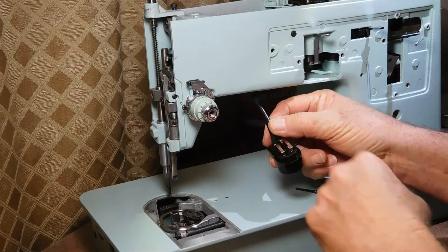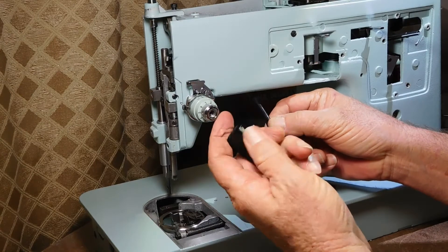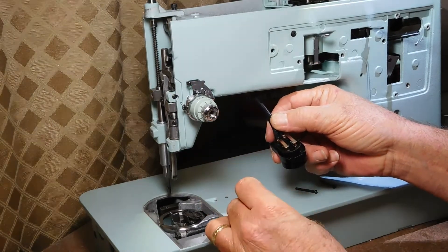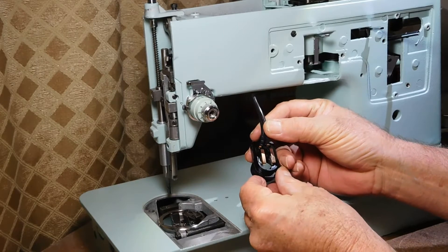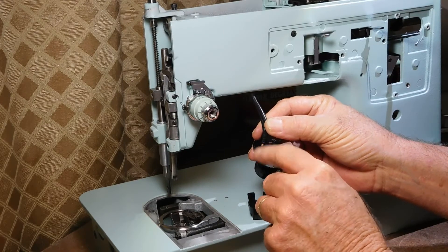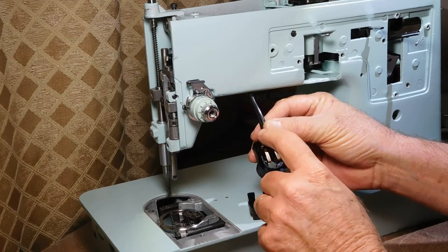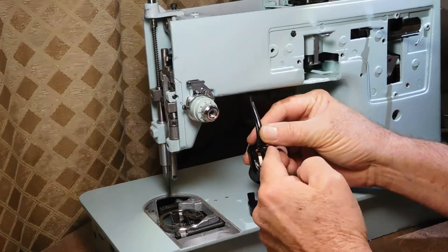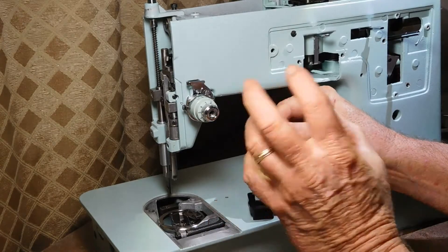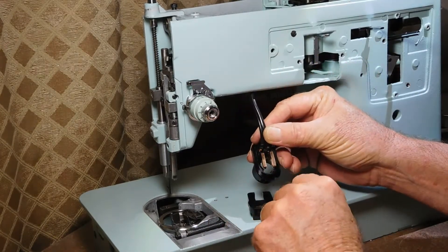You start out with this bakelite or plastic assembly and you tuck the two wires in. We cleaned up the contacts on it. This part of the bracket has a divider in there and some slots where you plug these in.